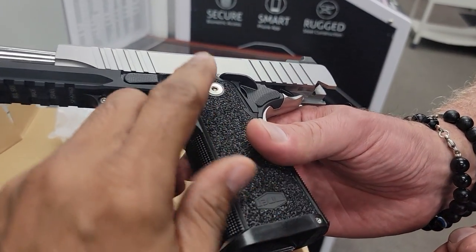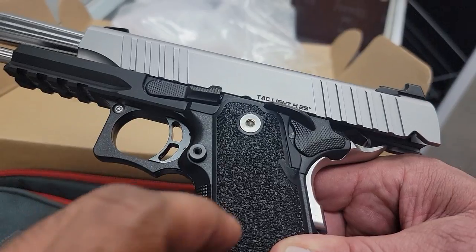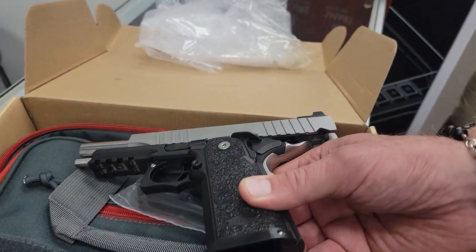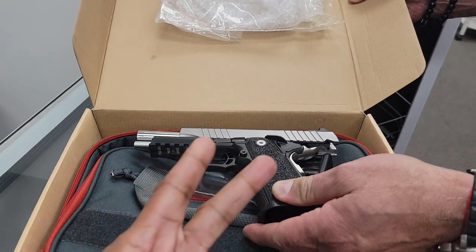Look at where the safety is and look at the checkering right at the safety — a nice detail by Bull Armory. Alright, take care folks, happy shooting, stay safe.